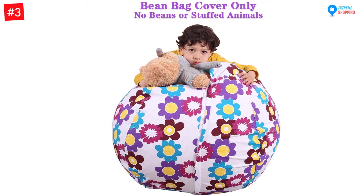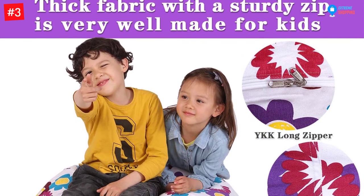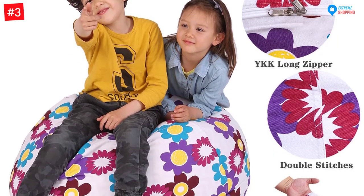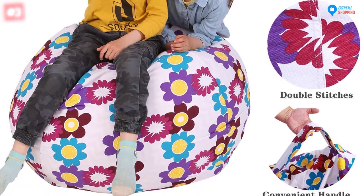Surely, this storage bean bag chair will keep your rooms tidy and neat. It helps in encouraging your children to store away their favorite stuffed animals, pillow sheets, blankets, and seasonal clothes. It promotes your child to clean up.